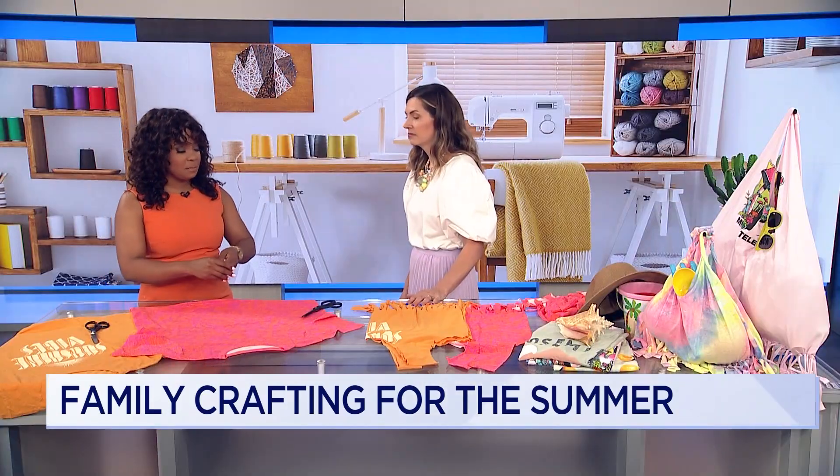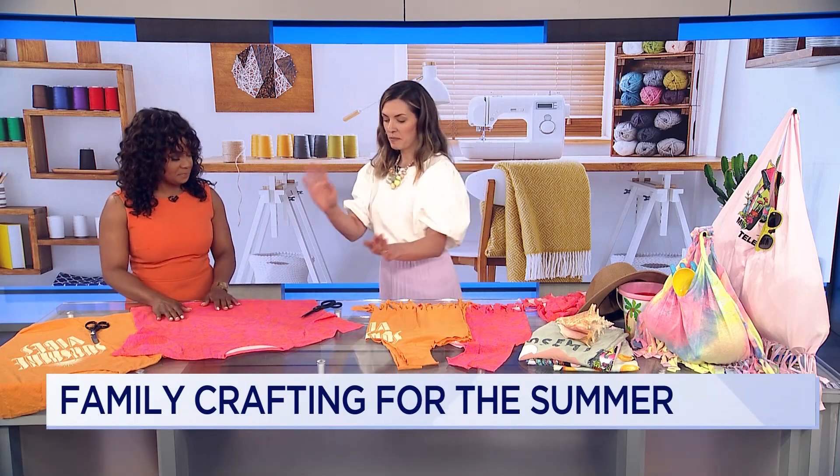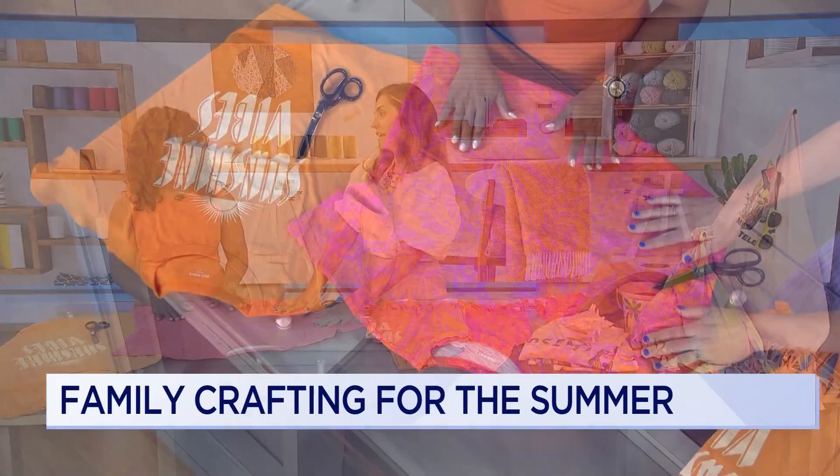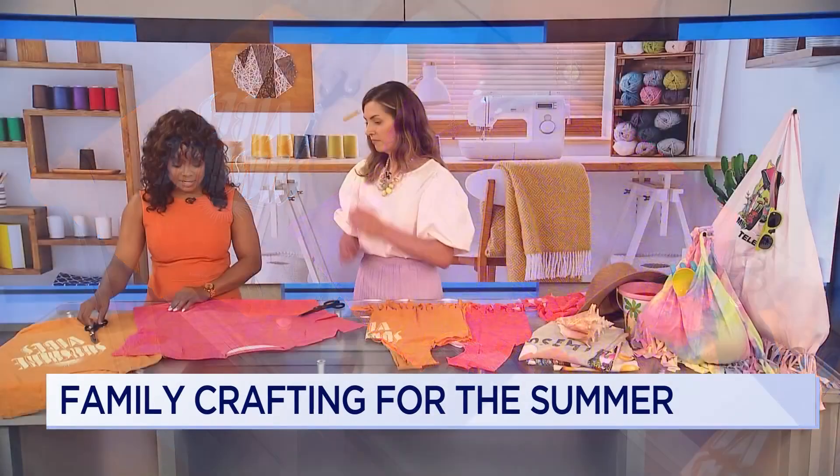You have some pretty t-shirts here — what are we making today? We are going to be making an upcycled beach bag out of an old t-shirt. The best part about this project is you only need scissors and a t-shirt.